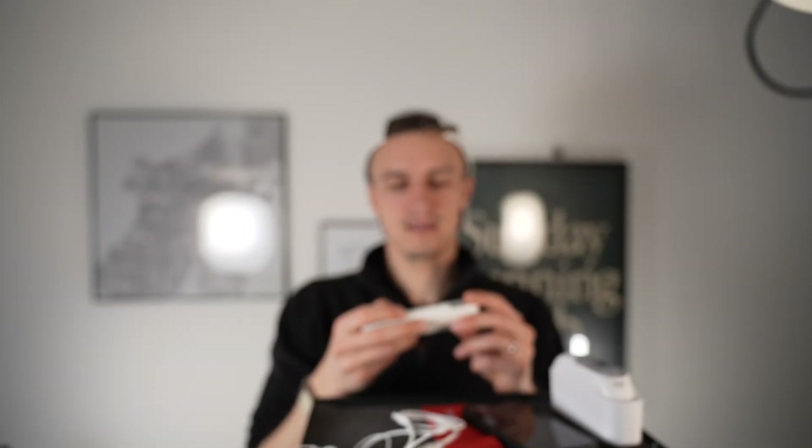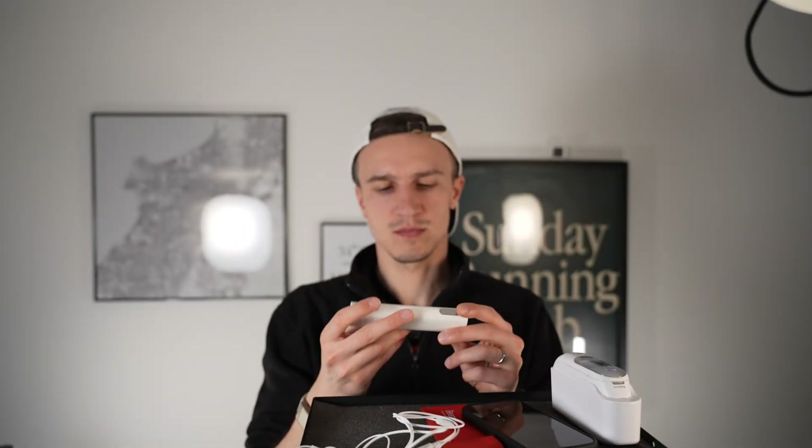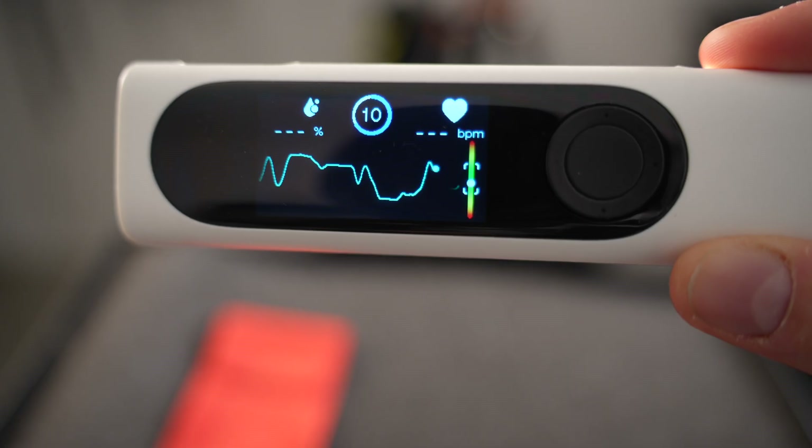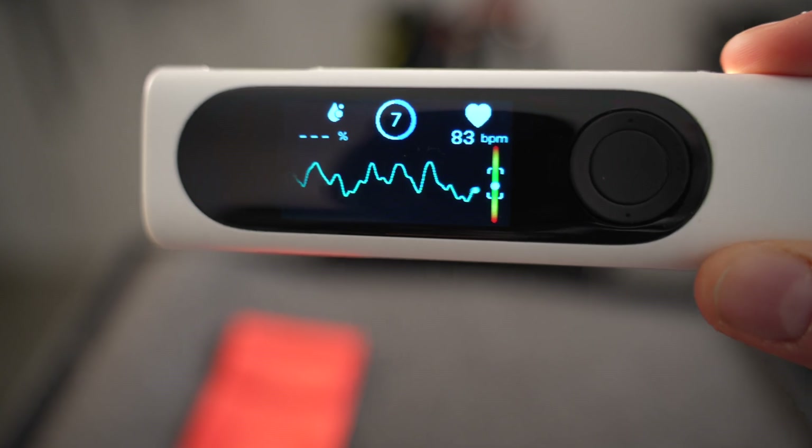You can also do it for blood oxygen only — then you only need to touch the right side and it's just 15 seconds. Or you can do both together.